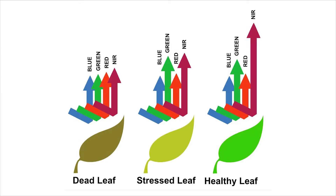NDVI works by using near infrared light. Near infrared light is in a non-visual light spectrum — it cannot be seen by the human eye, and this is why it is beneficial to farmers. It's beneficial because it can detect how much chlorophyll is in a plant, which directly correlates with how healthy a plant is.